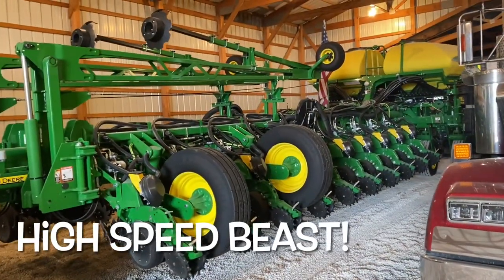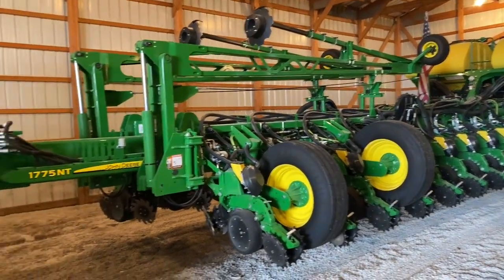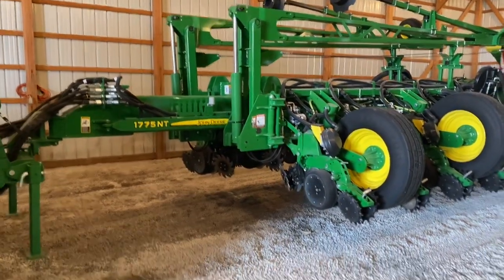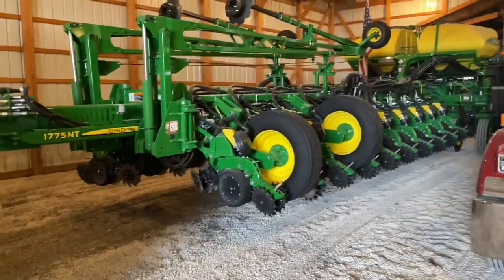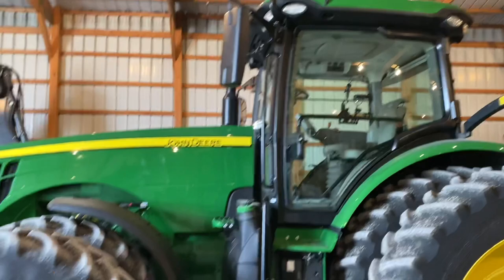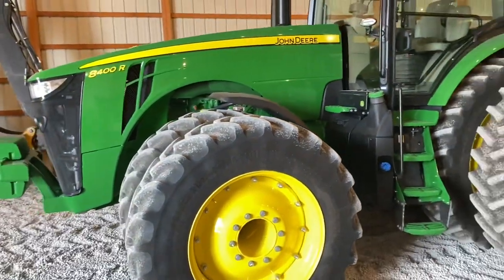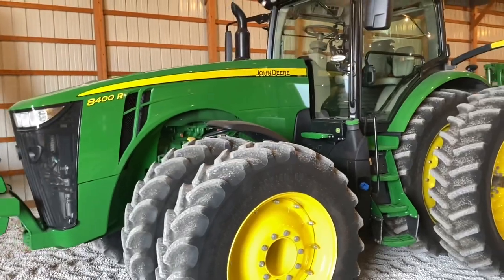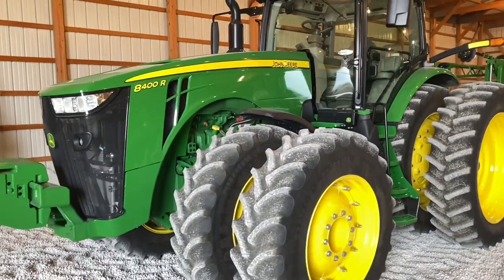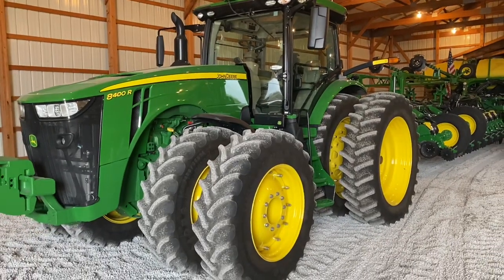Hoo-wee, this is a nice planting rig — the American flag on there, 1775 NT. That is a sweet planting rig hooked up to a John Deere 8400R. In my opinion, this is the best row crop tractor Deere's made since the 8430. Having really good luck with these 8400Rs. They are just an absolute beast in the field.